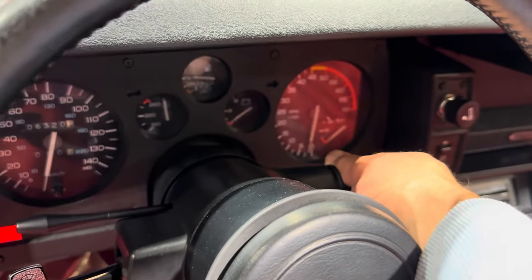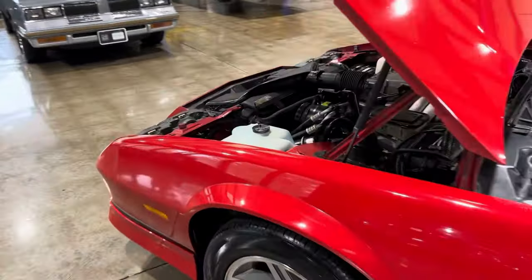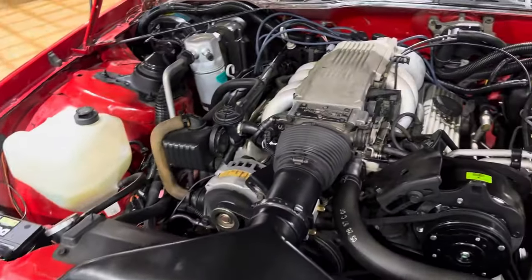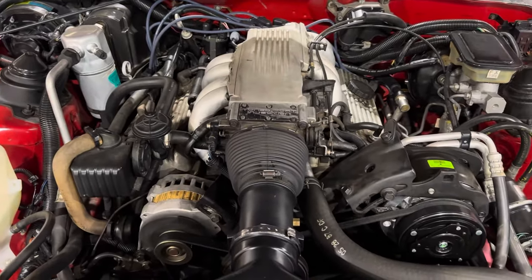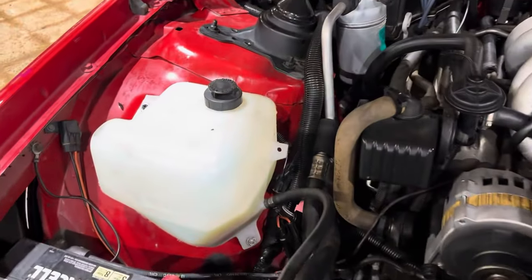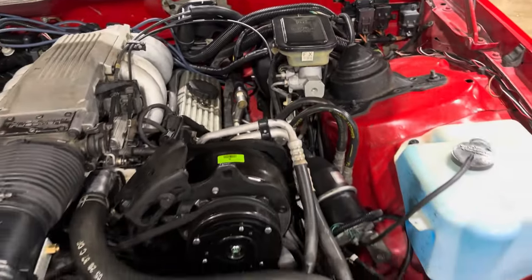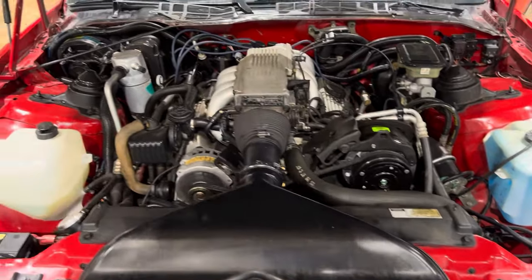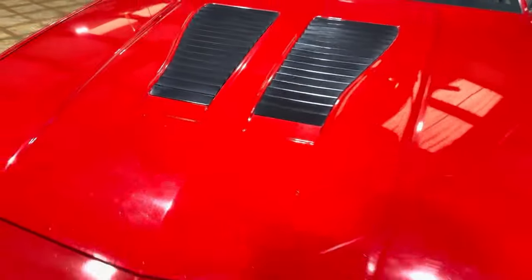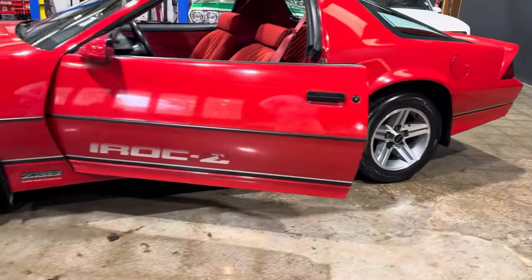Let's take a look up underneath the hood. Tuned port injection. It's just a super clean engine bay. Car sounds great.